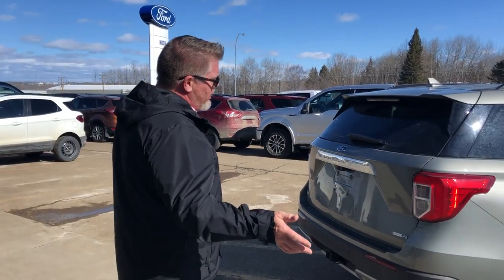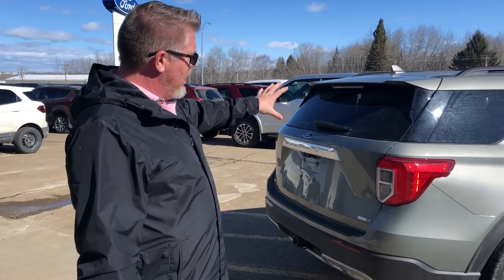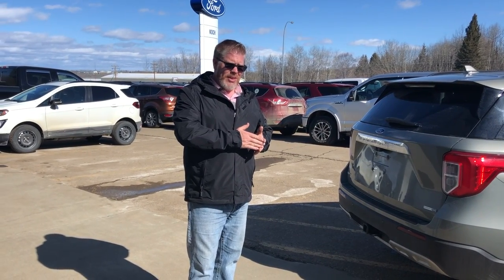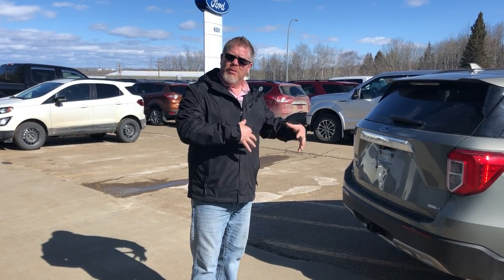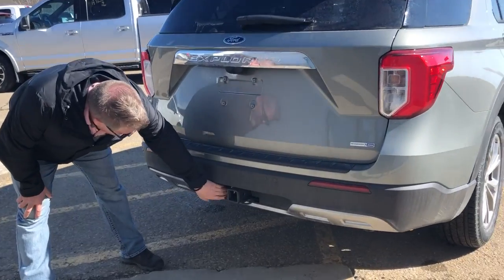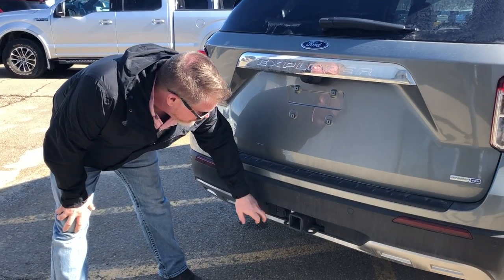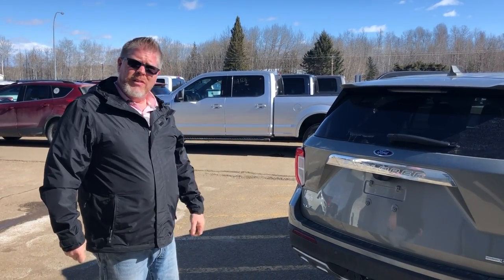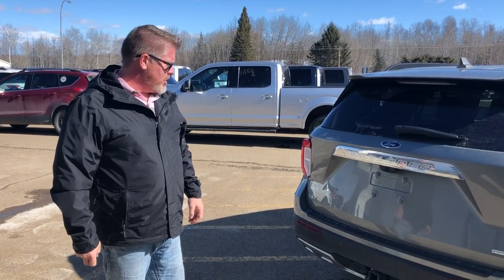Ford completely redesigned the Explorer in 2020 — the body, the handling, even how it feels. There's a 2.3-litre turbocharged four-cylinder engine, which gives you the fuel economy of a four-cylinder but the power to run the all-wheel drive system. Ford moved away from the old 3.5-litre V6, yet you still have a 5,000-pound towing capacity out of the 2-inch receiver hitch and your 4-pin trailer plugs.